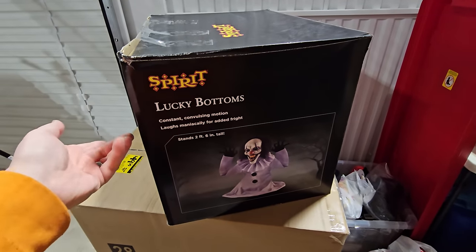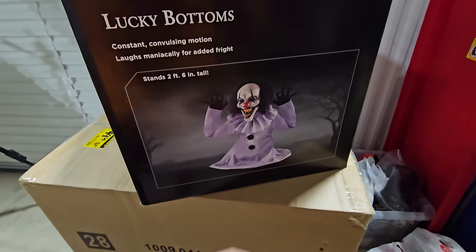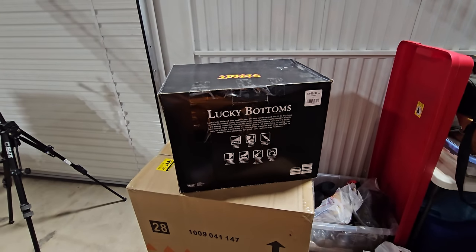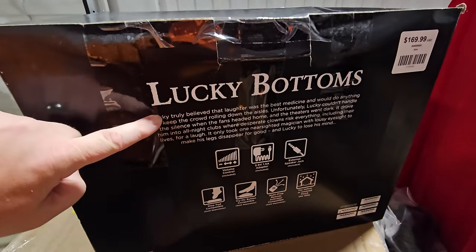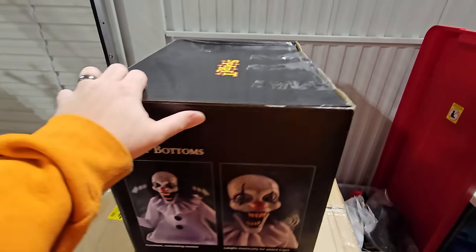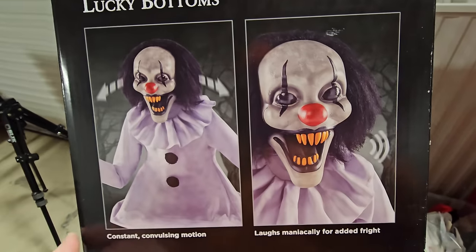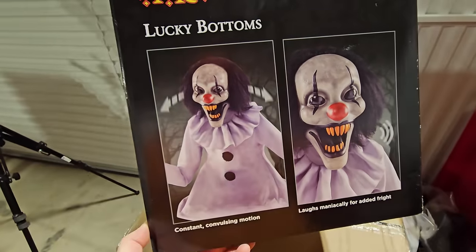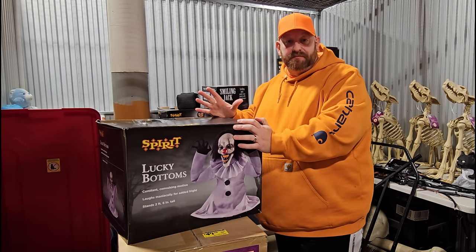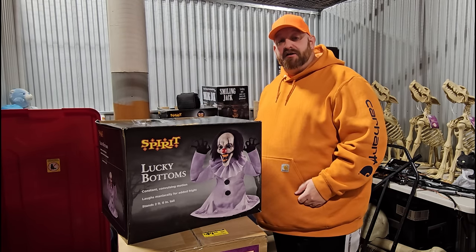Let's turn the box around — Lucky Bottoms, constant convulsing motion, laughs maniacally for added fright. I love his hands, how his fingers just curl over — that's absolutely hilarious. Seeing this makes me remember going through the store; you could hear him laughing maniacally right from the front door. The back has the typical description of where he came from, and he was $169.99 in the store. He has the little indicator showing he speaks. Look at those teeth — he definitely needs the Aquafresh. I actually did not buy him in a store; four of the five here I bought from a friend named David from David's Retail Adventures on YouTube.